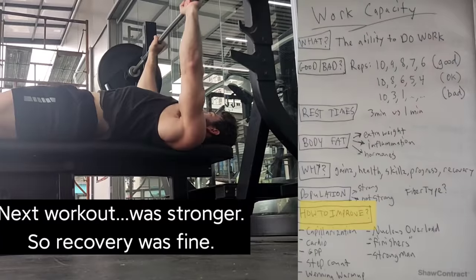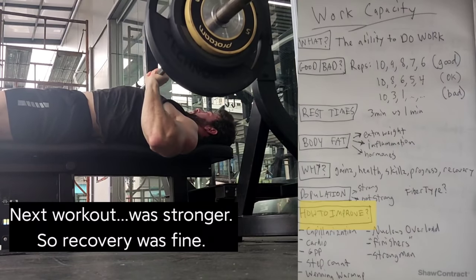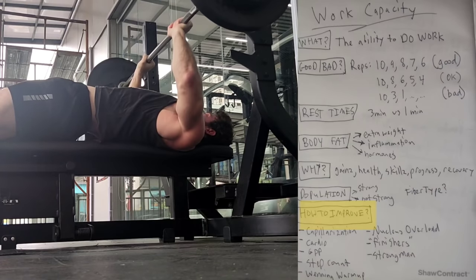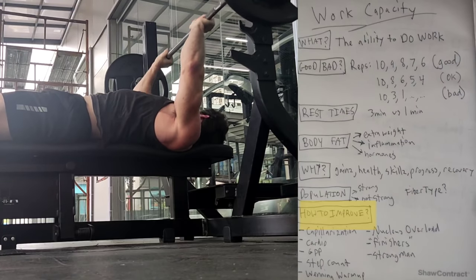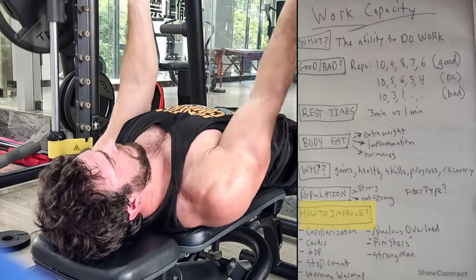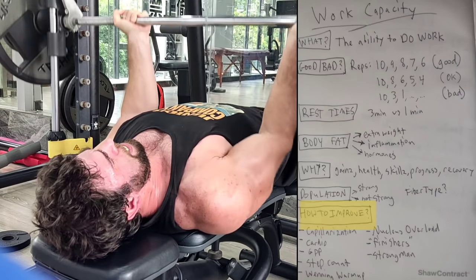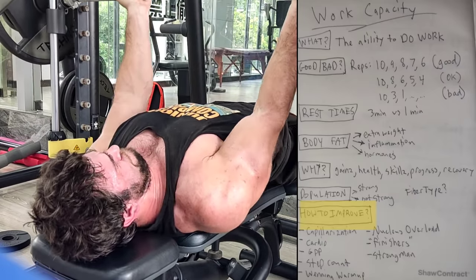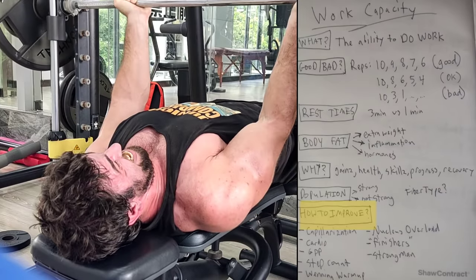You could add higher rep finishers — keep these on easier movements. It's a very time-efficient way to tire the muscle out and get a lot of blood in there. Pump training is secondary and supplementary to main training. You could also do strongman-type training — strongmen are often in better cardiovascular shape than powerlifters because their events demand good work capacity. Finally, you can take more sets to failure. There's scientific evidence that failure takes longer to recover from, but it's exercise-dependent and depends on training status. If you're used to training to failure, it won't be nearly as taxing.